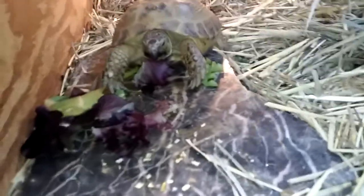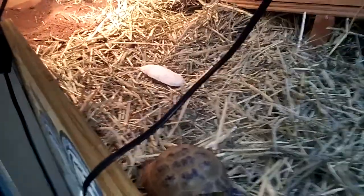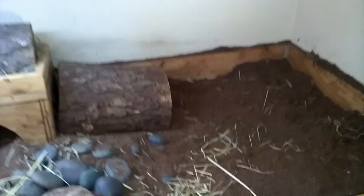Hey YouTubers, how are you guys doing? Happy Holidays. I just want to bring you guys this video of my little guy Aoki. And I wanted to give my input on why I don't have fake plants or live plants or grass inside my enclosure.